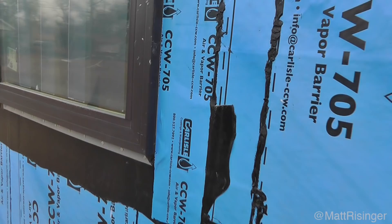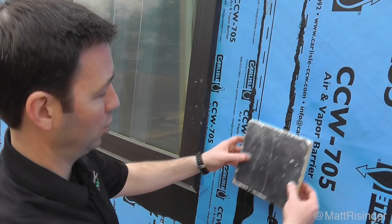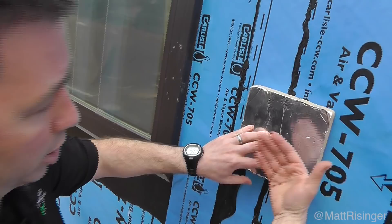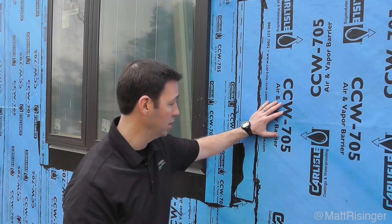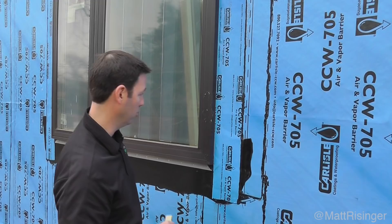As we ran it vertically, we used their termination caulk on all the seams, and the beauty of that termination caulk is it gives us a little bit of a drainage plane behind the rigid foam. This is a one-inch piece of that rigid foam — we'll have four inches on the walls and six inches on the roof. It's a really interesting membrane because it offers self-healing abilities when you screw or nail through it, and with that drainage plane, it's a truly bulletproof system.